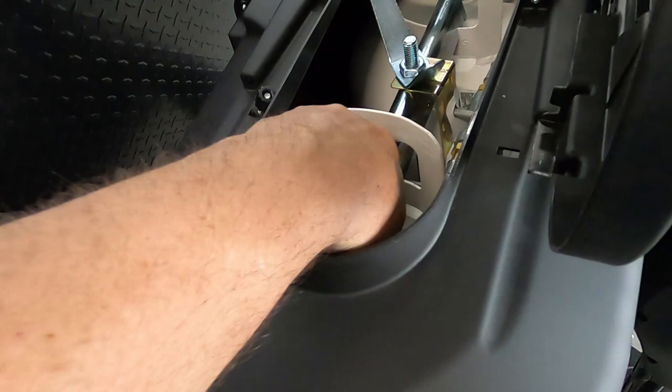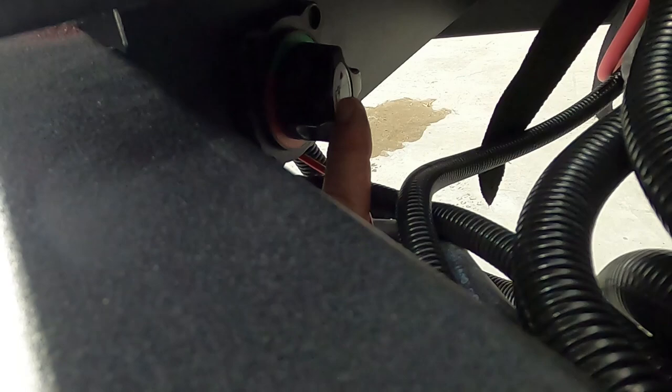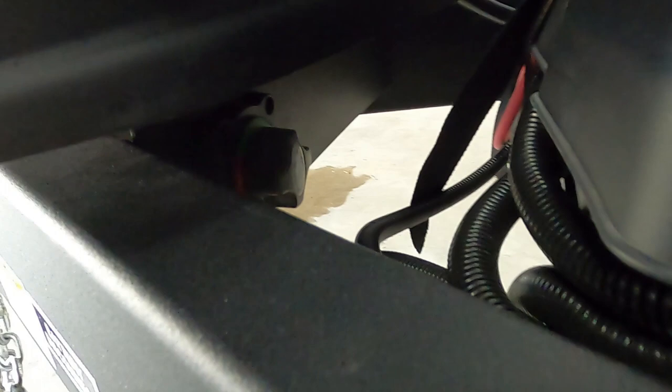Green means you've got gas. Again, lefty loosey to open these up. Lastly, down underneath your propane is your battery disconnect. This will disconnect all battery power to your unit — that'll come in important later when I talk about your carbon monoxide and propane detector.